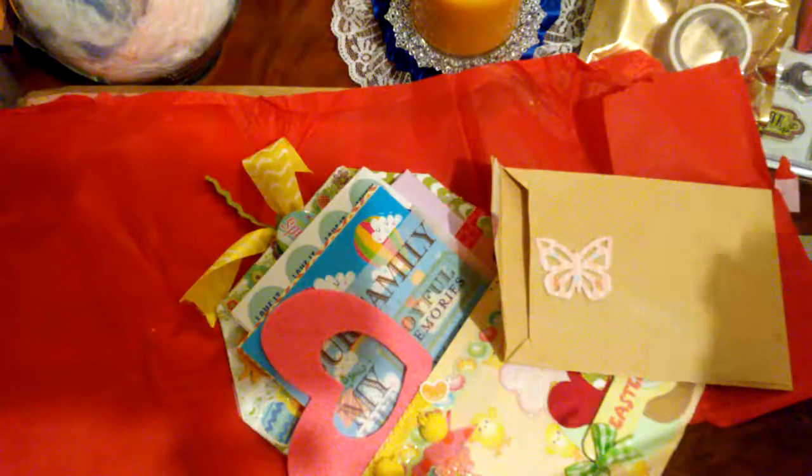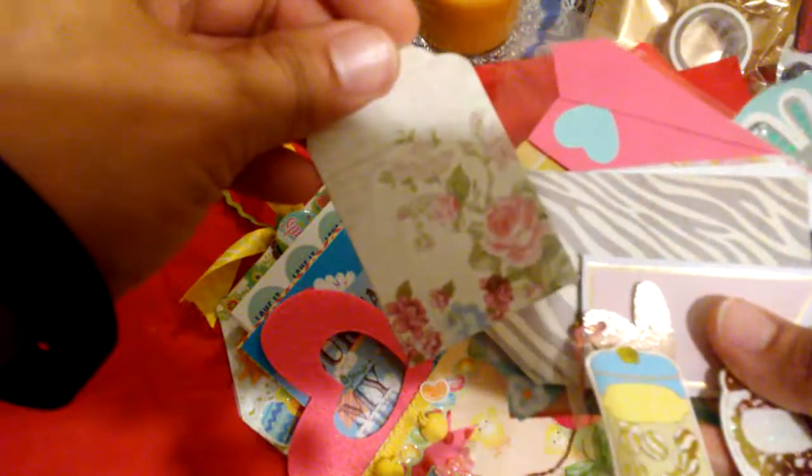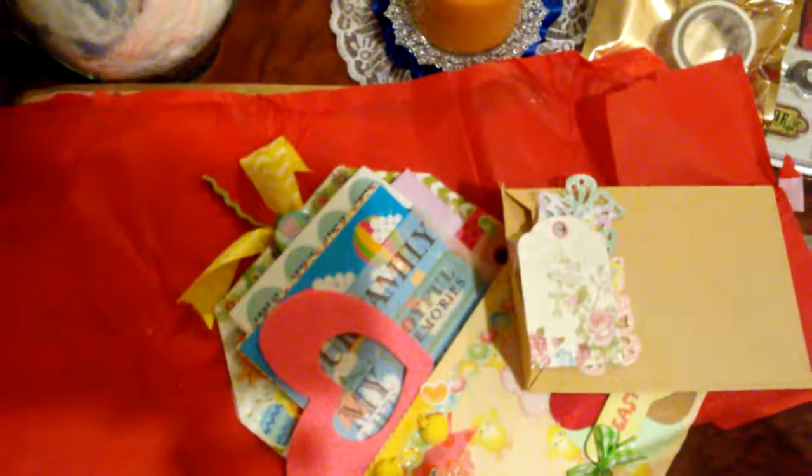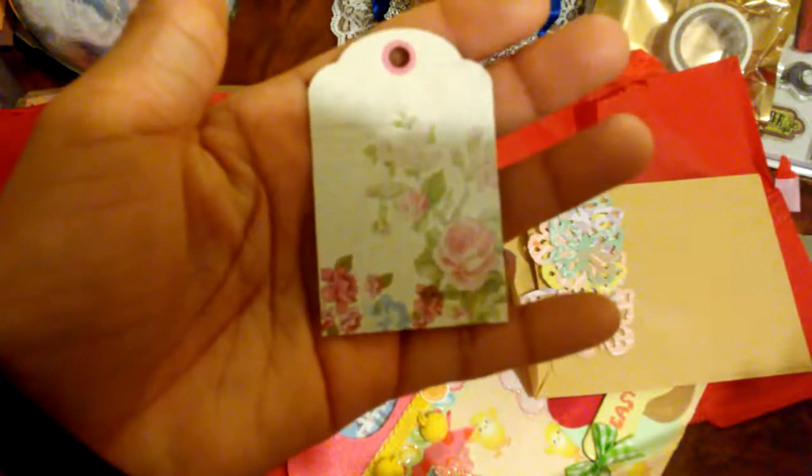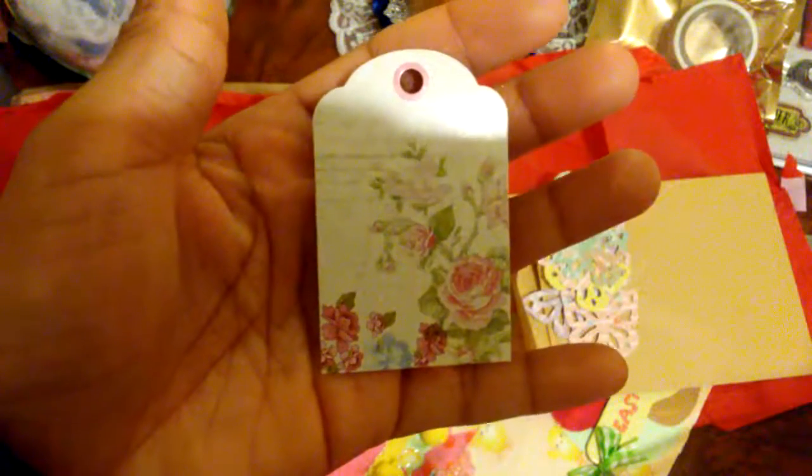Look at these cute butterflies! Let me put it down and see if it can focus better. I'm using a different phone right now, so that's why the picture quality is probably better than my other ones, and that's why I have no idea how long this memory is going to last. But I'm very hopeful it's going to last longer than the other one. Look at this — it's like really shabby chic. There it goes, there you can see the detail. That is so pretty.